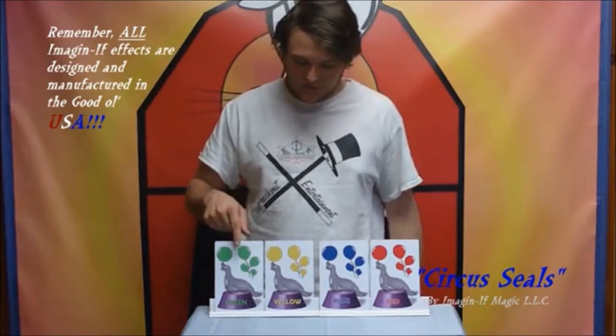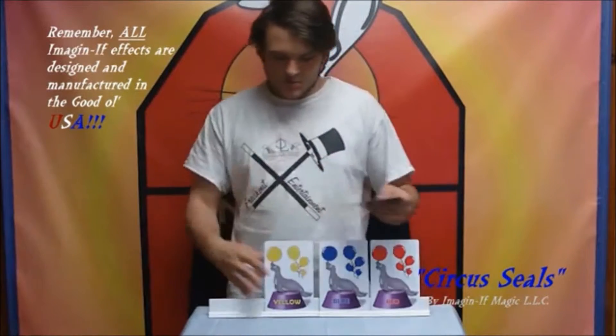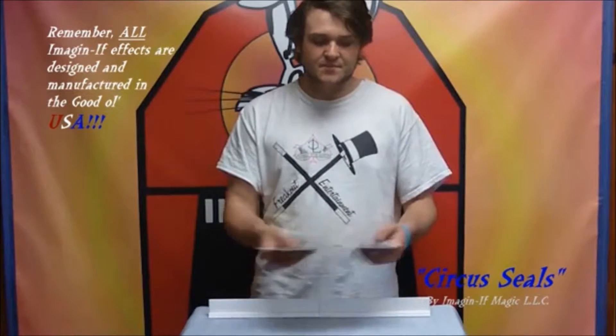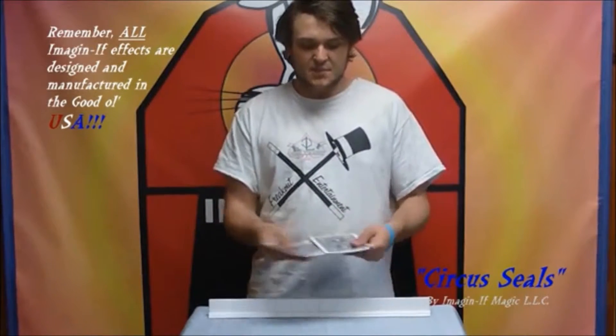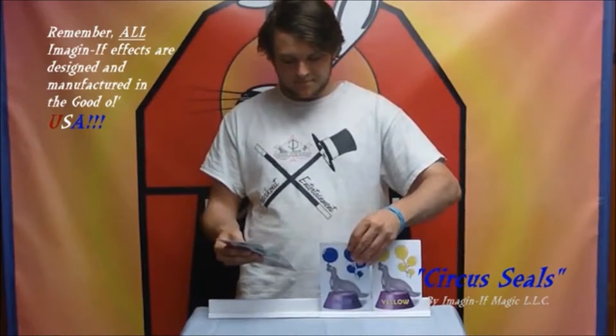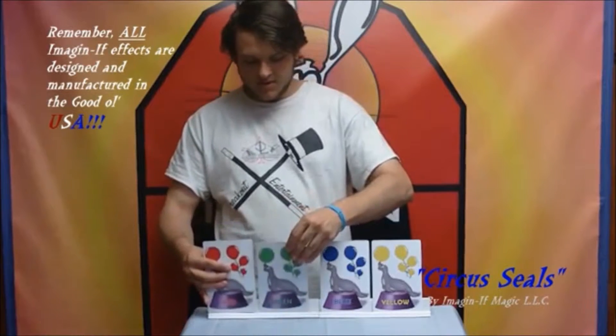You have four seals here — a green one, a yellow one, a blue one, and a red one. You would take the seals, bring a kid up from the audience, mix the seals up just like this, and put them back.